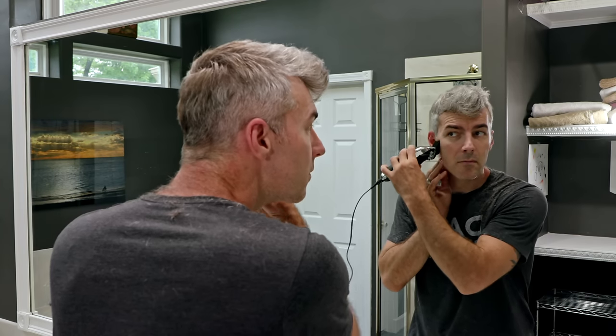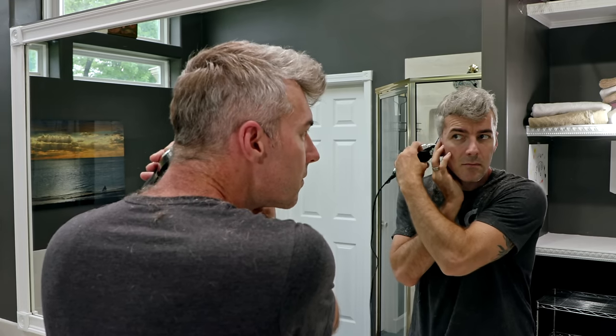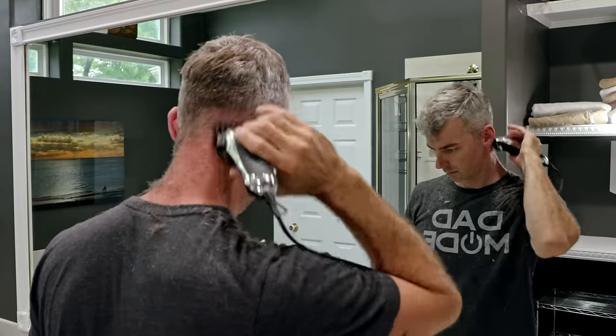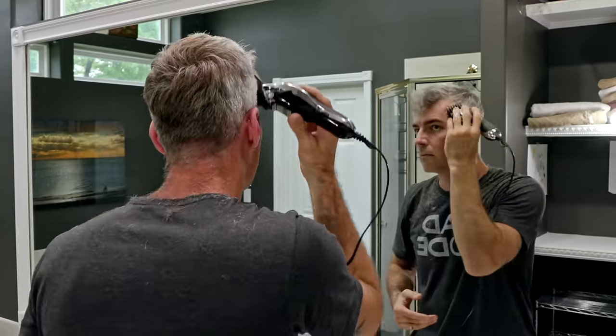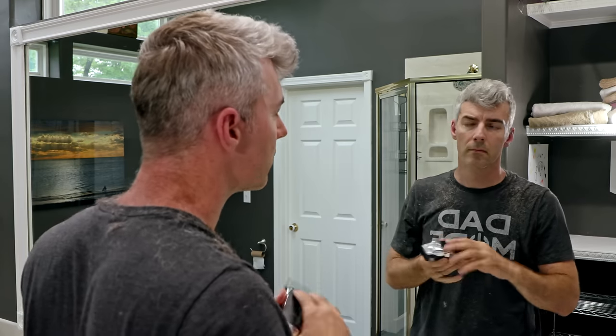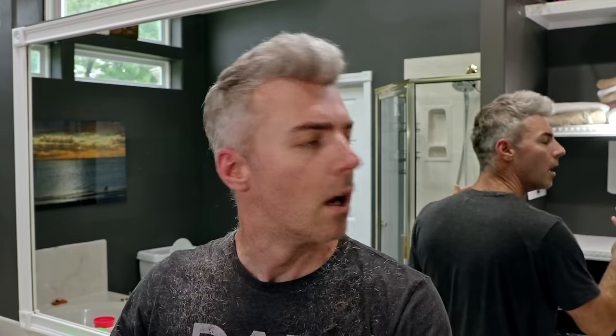Once you're done getting all the hair off you, go back and try to get what you missed. There's a good chance there are a couple stragglers just hanging around, so just do some cleanup work. What do you think of my haircut so far? Leave a comment down below and tell me what I should have done different, or what I should do different next time. I mean, I'm no pro, but still.